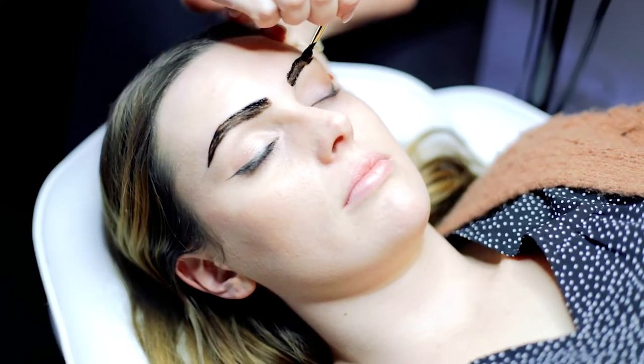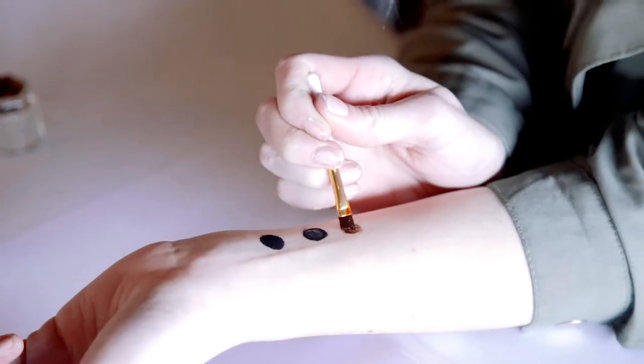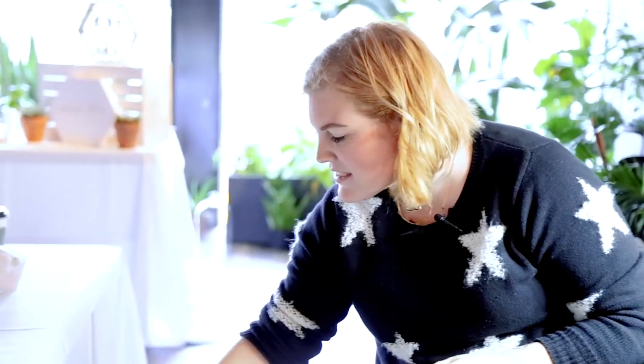Everyone's so different. You kind of want to go with their face shape and what they naturally have and just enhance that. I'm going to take off just about a centimeter of the middle part because we don't want this part to be as dark as the tails — we want it to kind of fade out a little bit.